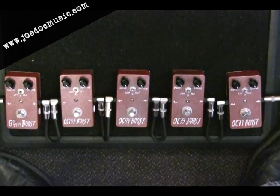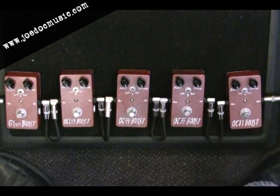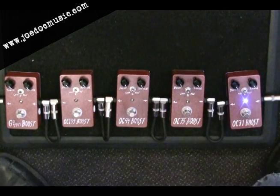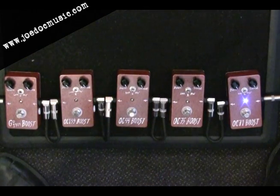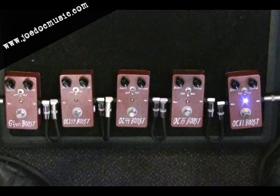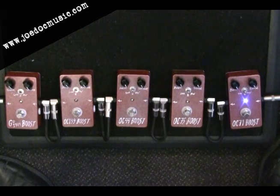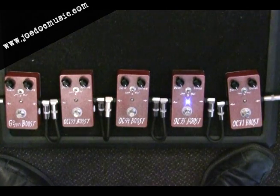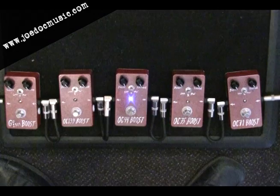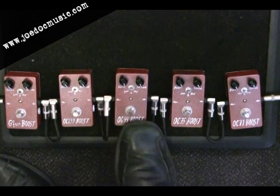We're going to start off with the OC71. I've chosen to play a couple of classic rock riffs — this one's a Judas Priest riff from their Sad Wings of Destiny album. That's a cool way to test these out, to have some sort of riff. If you go and play single notes, they're all going to sound very similar. You'll notice that has a little more bite.